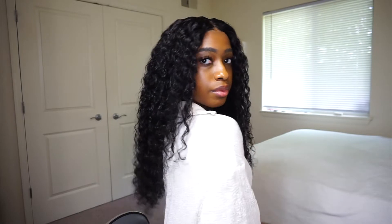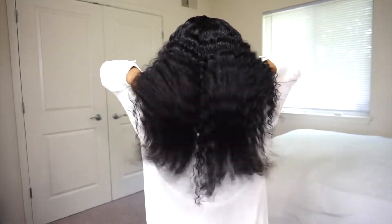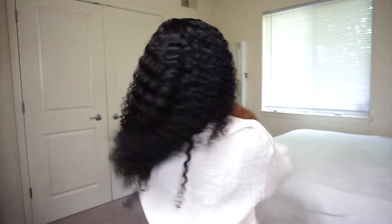The wig is completely dry but has this mild wet look to it. The wig fit my head alright but it still feels a little loose even after I tried to use the straps and combs to make the wig feel tighter.